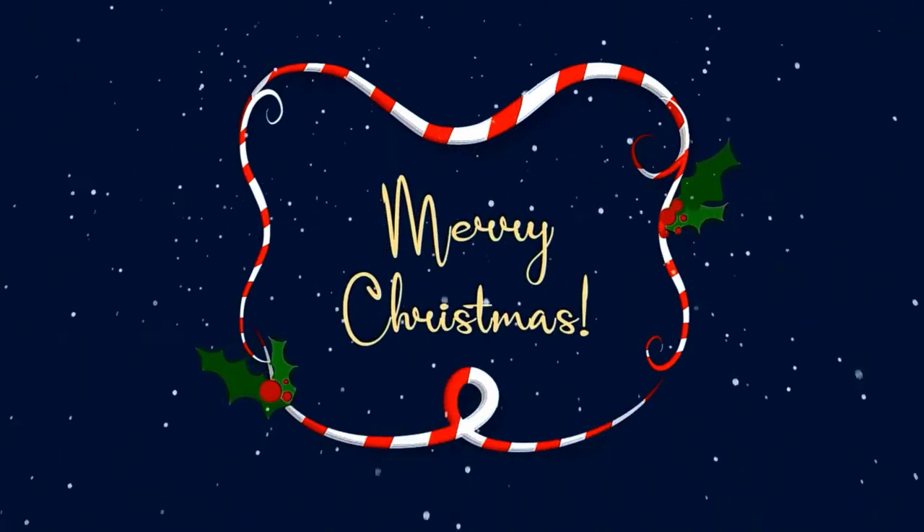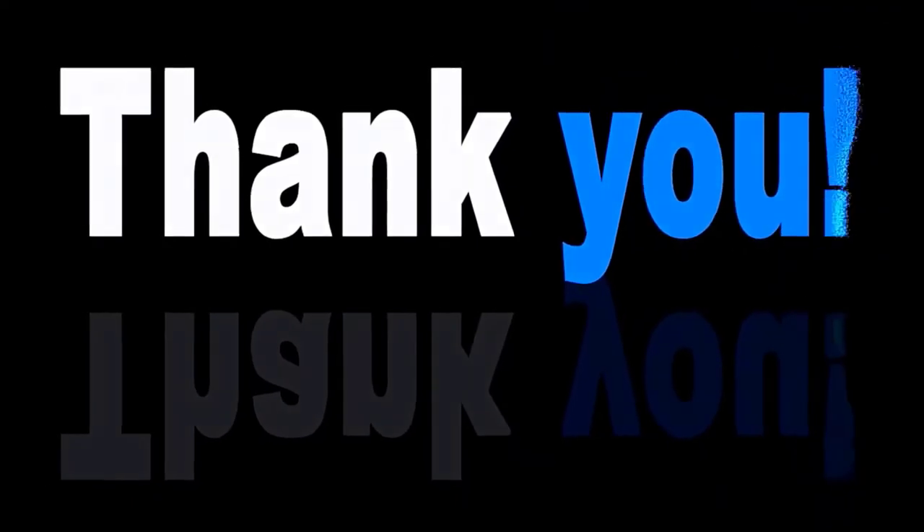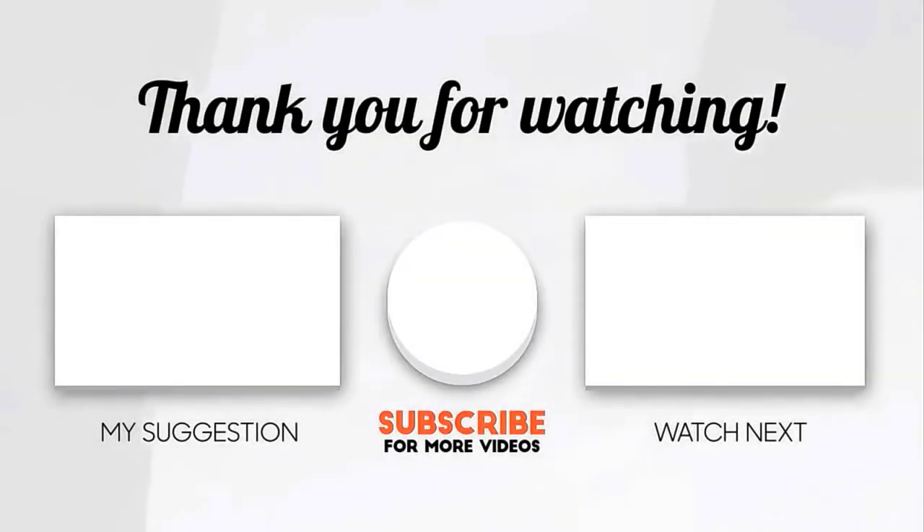Merry Christmas, and as always, thanks for watching. I'll see you soon.